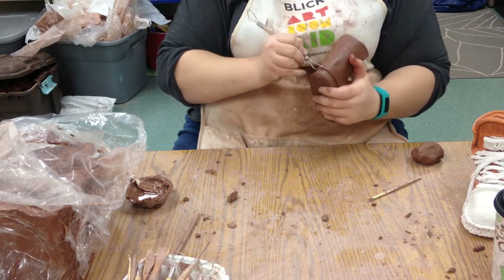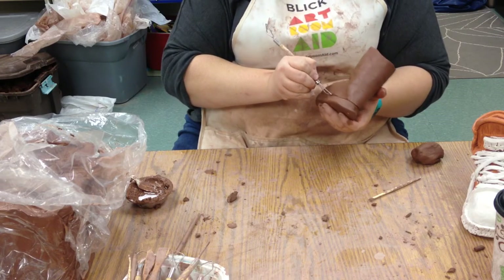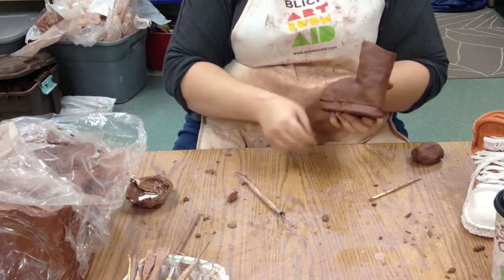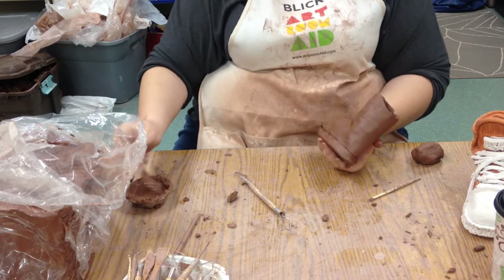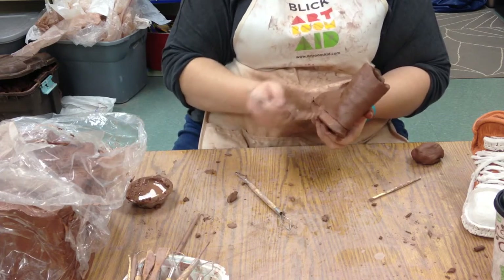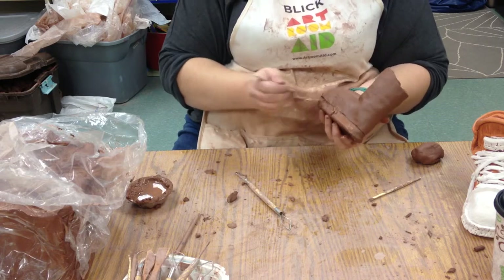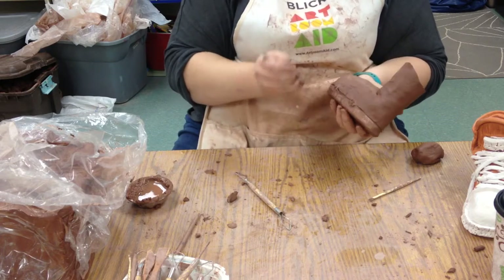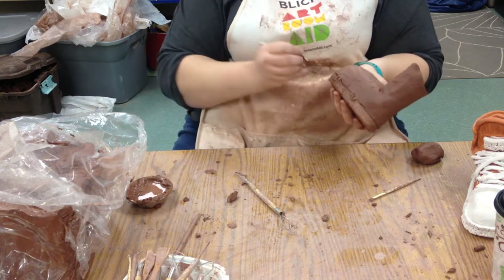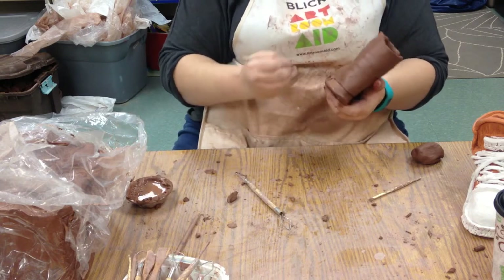We can also add stuff on. If we look at it and think, 'I really wish it stood out further,' we can slip and score as always — scratch it up really good. You're probably going to want to scratch really well because your shoes have been drying out. As things get drier, they need more clay glue and more scratching, more of the scoring.